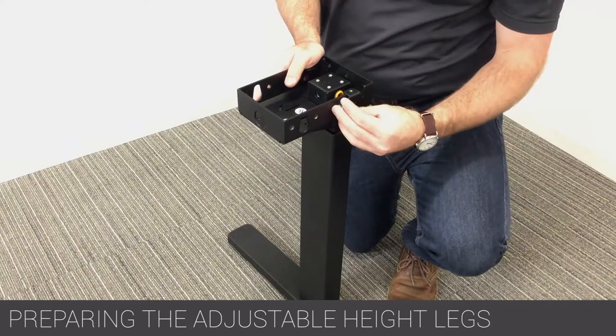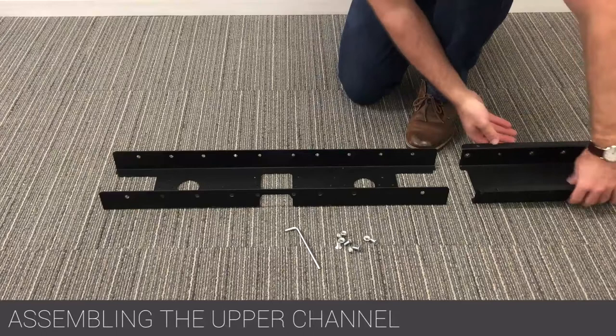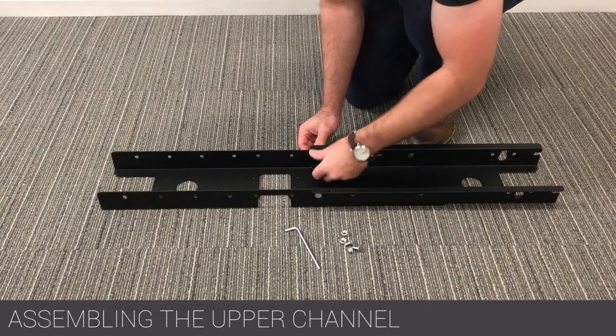Partially screw two of the provided M8 by 16 screws into the holes as shown. Assemble the upper channel using the supplied M8 by 16 flathead screws and M8 nuts. Reference the assembly instruction for the overall size of the upper channel.